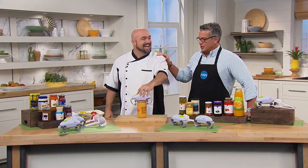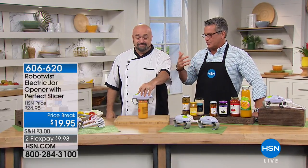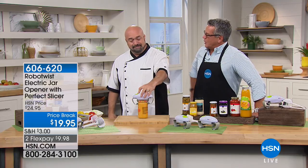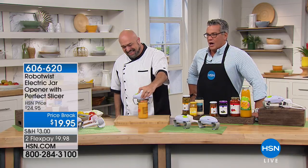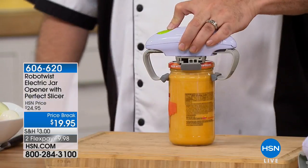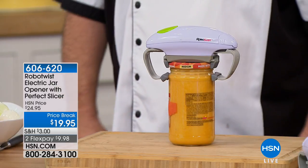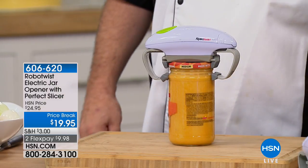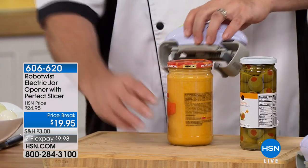My good buddy Mark Gill here. I can't imagine anything more frustrating to anybody out there — even if you have an injury or if you're a senior — than not being able to open up jars. That has to be the most frustrating thing that can stop you in your tracks. Well, until now we have the RoboTwist — it's like having a little sous chef, a little helper in the kitchen that's got muscles that will open your cans and jars for you.